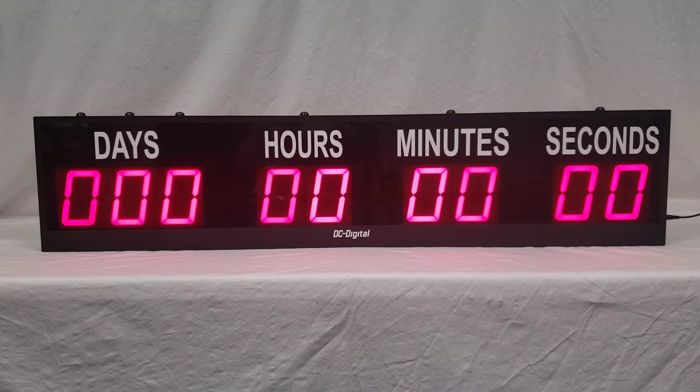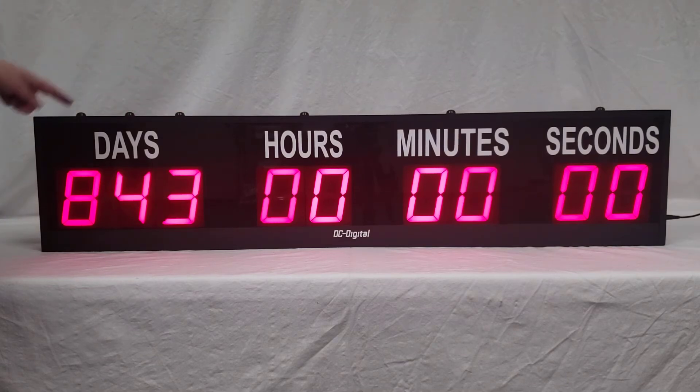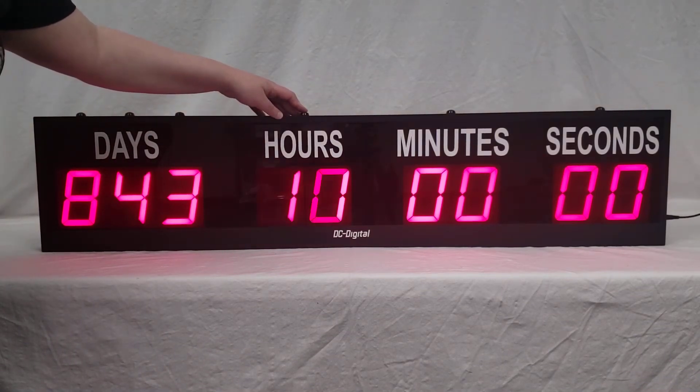This is a countdown to an event timer and it has set days by hundreds, tens and ones, set hours, set minutes, set seconds, start and stop, and zero reset. You push the button once and it'll start counting up; you push it again to stop. You can do that with all of the set days for hundreds, tens and ones, set hours — it'll count up to 24.